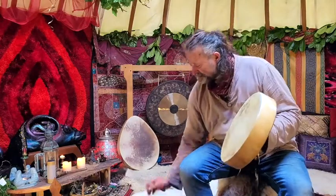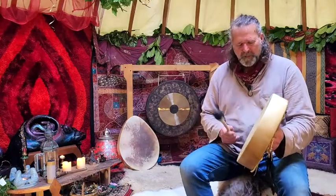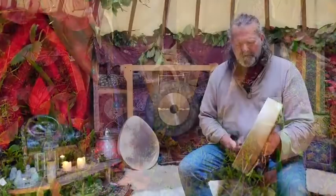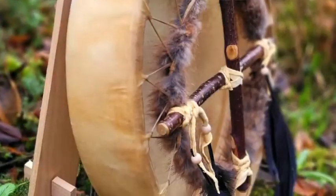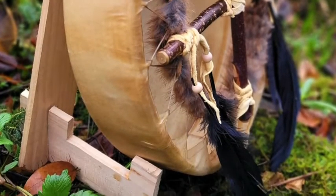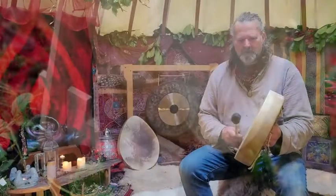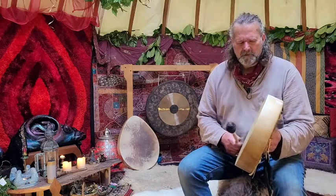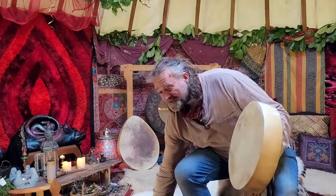So I'm going to start with a firm beater. Here we go. [Drum playing with firm beater.] Beautiful. And then the soft beater. [Drum playing with soft beater.]